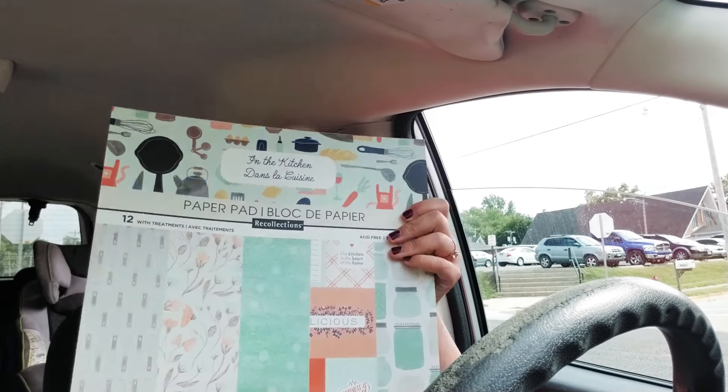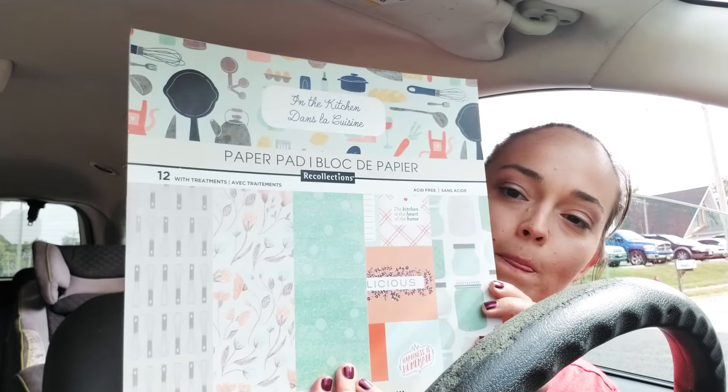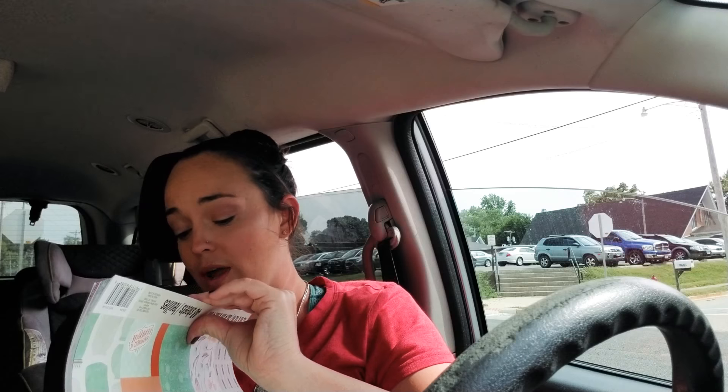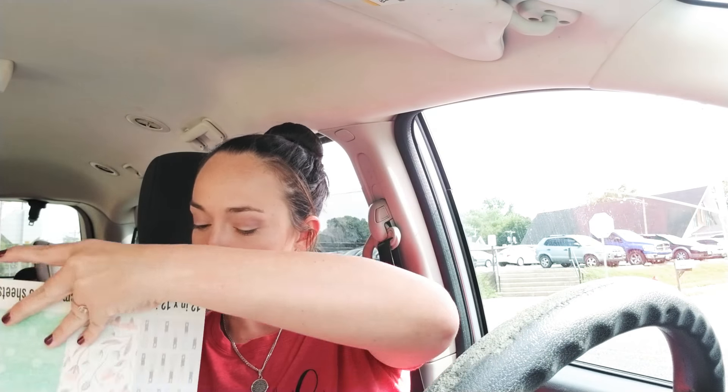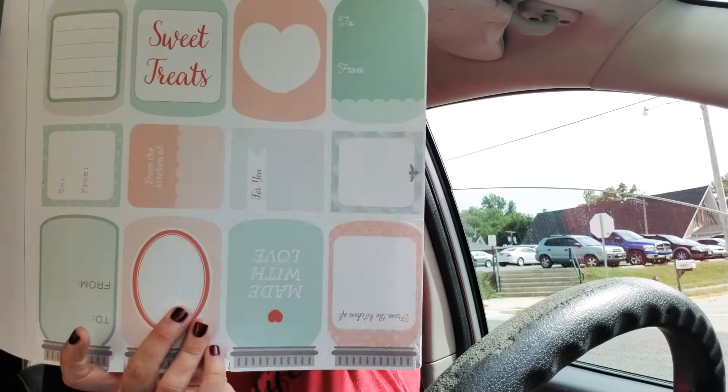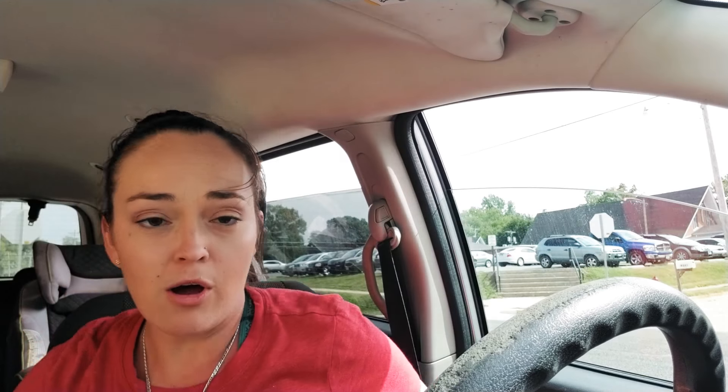The next paper pad I got is this one — oh, this is so cute with the kitchen look! This is what sold me on this paper pad right here. I want to do some little Dollar Tree mittens and put a spatula and cookie mix inside, and I thought this would be the cutest little tags. Look at this — oh my gosh, so cute!